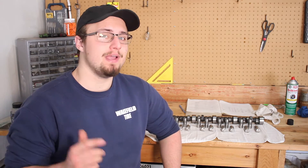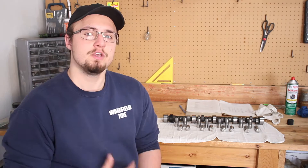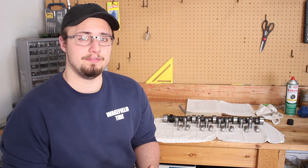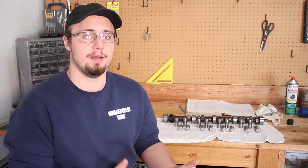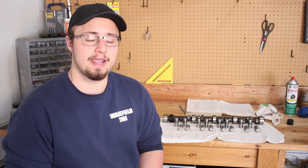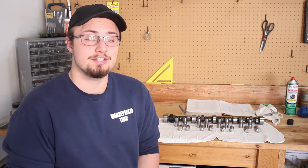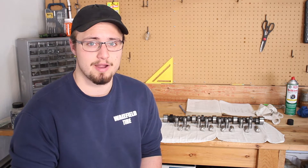Hey, I'm Ryan from the Burnout Show, and today I'm going to show you how to install your camshaft and lifters on your engine. I'm currently rebuilding my Chevy 350 and doing a whole series on this channel about that process. I've already got a bunch of videos about taking the engine apart and a couple about putting it back together, with more on the way — so if you're interested, definitely hit the subscribe button.